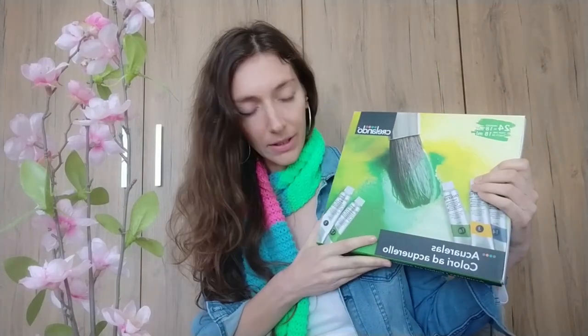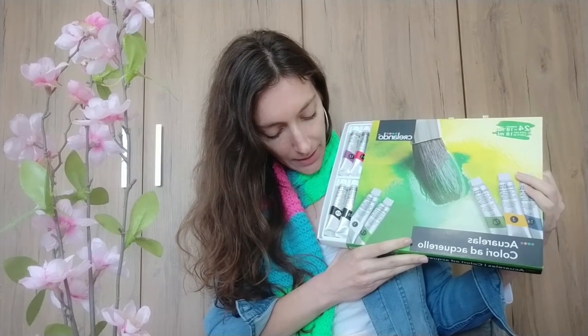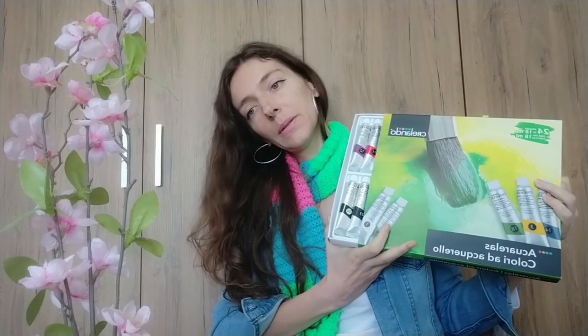They also sell a product that is a set of watercolors but it comes in tubes, in liquid texture, and it's not that perfect for outdoor sketching. I haven't tried that product but maybe later on this channel I will try it too. What I suggest now is testing this set by trying all the colors and making some drawings with it to check if it's a good product or not. So let's do it!